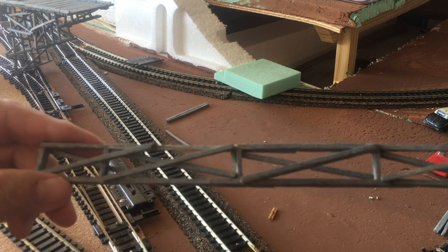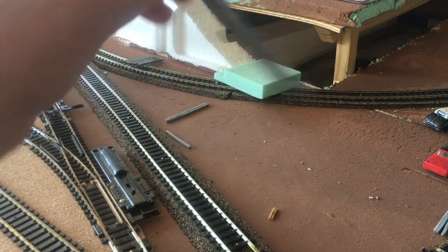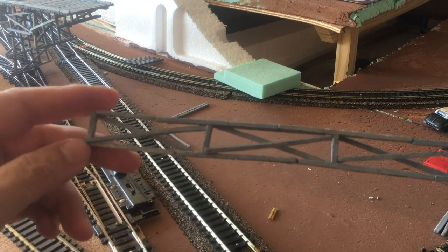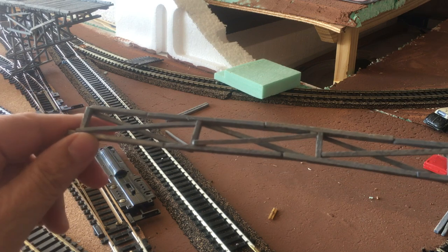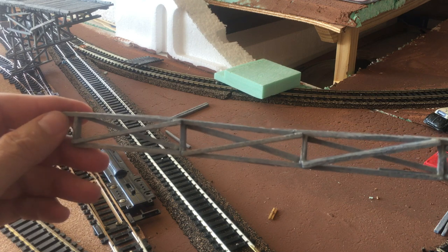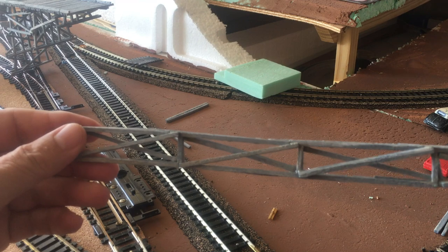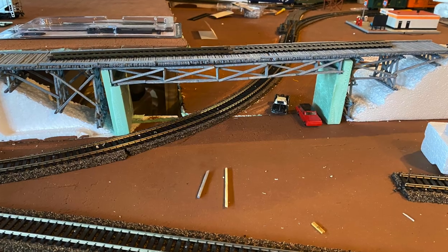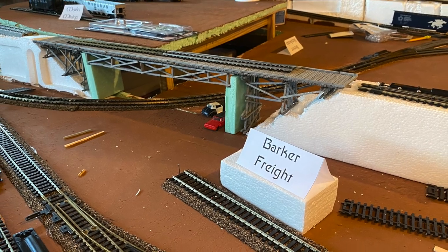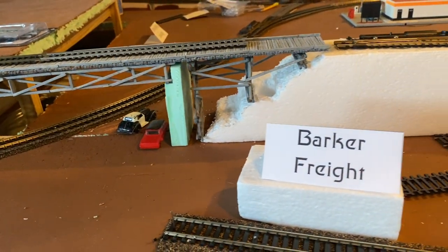I've got a cross beam going down on one side and then on the other side I ran it the other way, so I've got an X to support and hold the thing up. This is the last piece I need to put together and glue on the bottom of the bridge to give it the support to hold the weight of the trains as they go over. Then it's in place, and the next thing I need to do is paint cement colors on my foam.